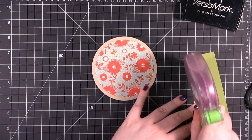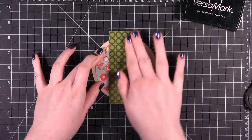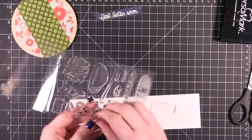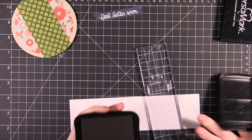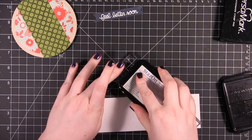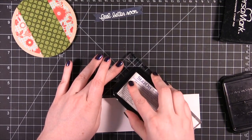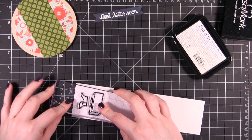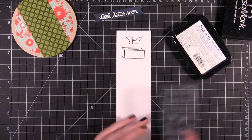I'm going to go ahead and put adhesive on the paper, put that down, then I can turn this over and I'm just going to trim off these ends. Now I'm going to stamp the Kleenex box and the tissue. I'm going to be coloring these in with colored pencils, so I'm just going to use some black Stazon ink. It doesn't necessarily have to be Stazon — it could be any black, but it just happens to be the one that's out on my craft desk.